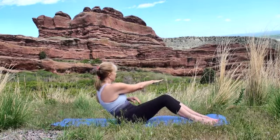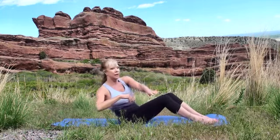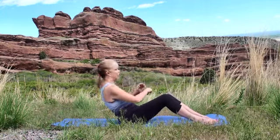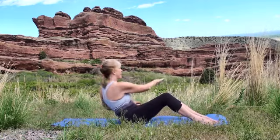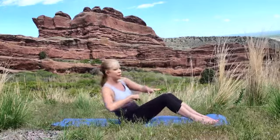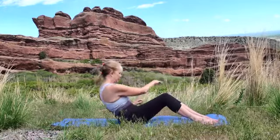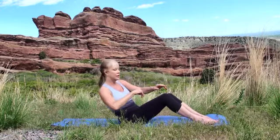Now we'll inhale the right hand over to the left. Exhale the left hand over to the right. Staying strong in the core. Inhaling and exhale.